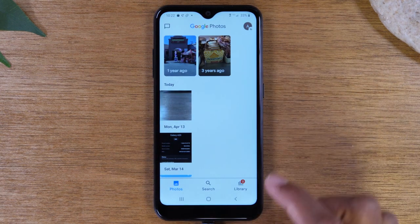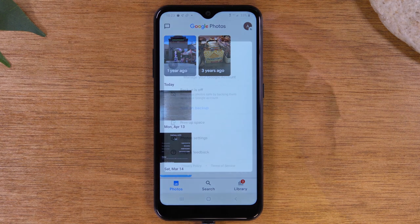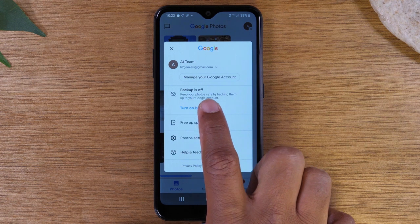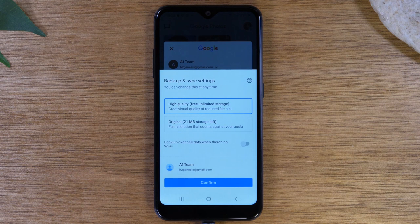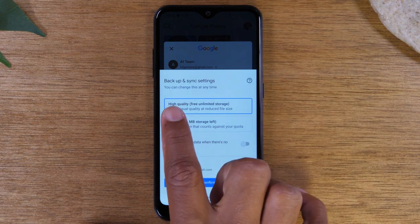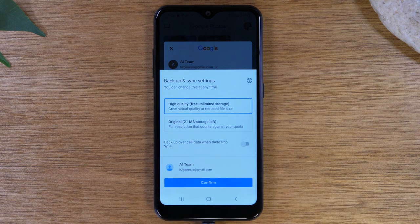The first time you open the app, it should ask you if you want to set up auto backup. Here it says backup is off — simply tap on turn on backup. This is if you didn't select this before. Make sure you are on the high quality, free, unlimited storage option. This will allow you to back up as many pictures as you want without filling up your online storage. Tap confirm.